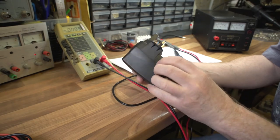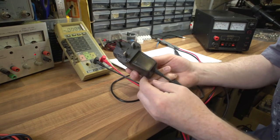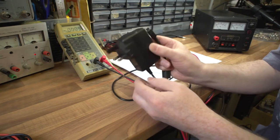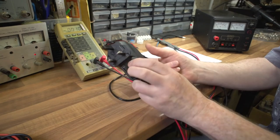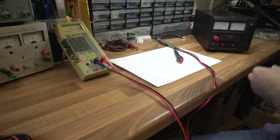Switch mode supplies are very efficient - they hardly use any power at all when in standby and they don't warm up much. They generate a little bit of heat but not much. They're very common and you see them a lot - we've all got these for our phones. So that's a switch mode supply. Now let's look at other types more suited to home construction use.